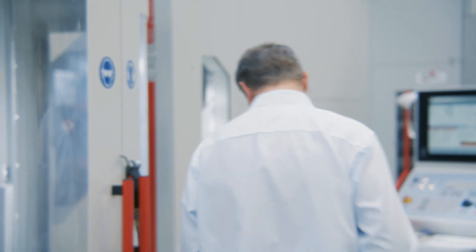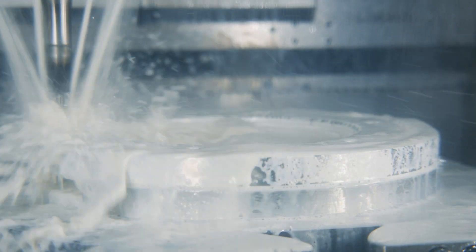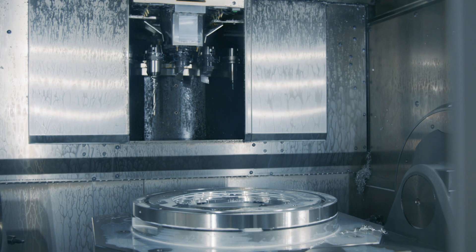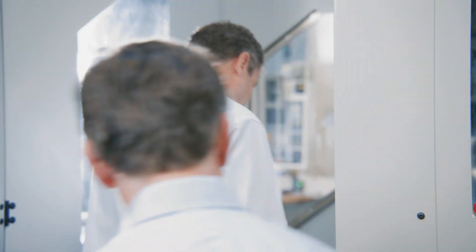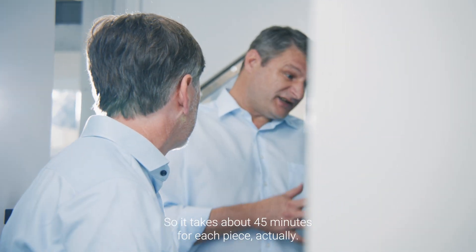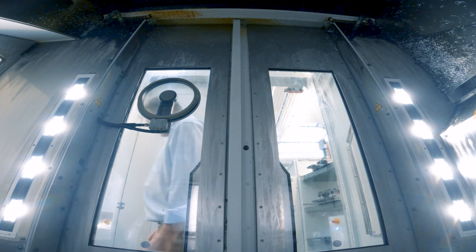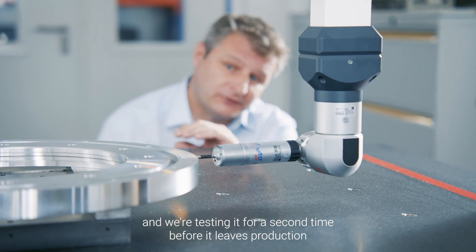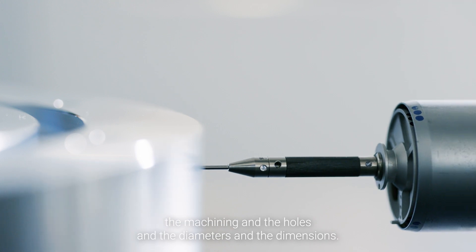So if we go take a look... I think it's just finished now so we can go and take a closer look. How long does it take to make this part? It takes about 45 minutes for each piece. What we're looking at here is the groove ring again, and we're testing it for a second time before it leaves production to verify the precision and accuracy of all of the machining — the holes, diameters, and dimensions.